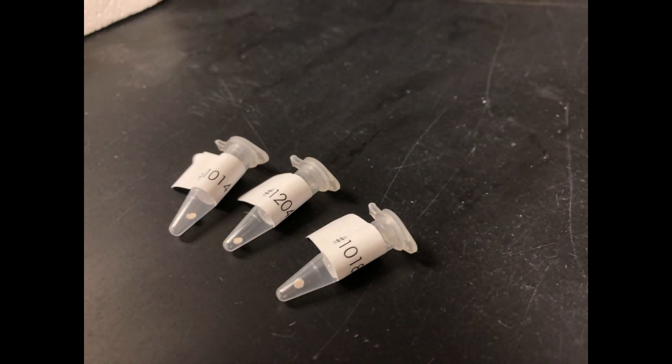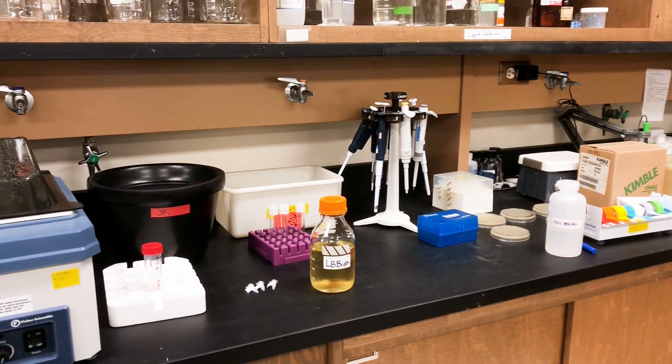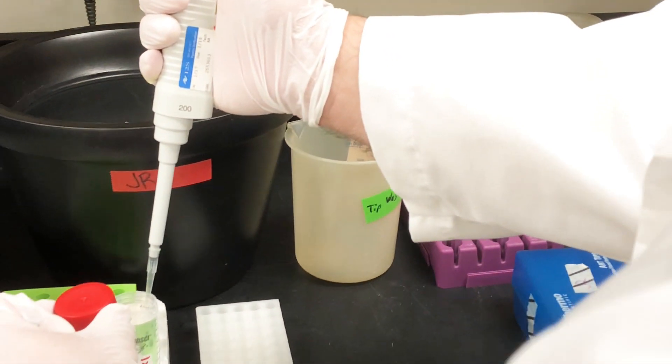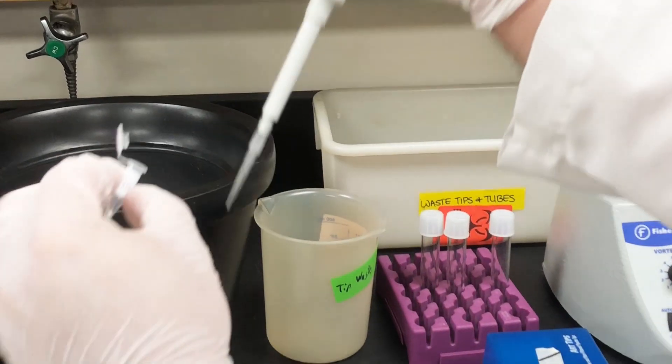This is the DGRC vector standard operating procedure for processing clones and vectors off of Whatman FTA disks. To process, add 50 microliters of 1x sterile TE to the microfuge tube with the clone disk.